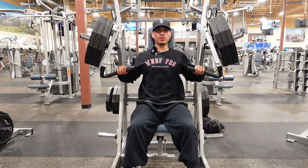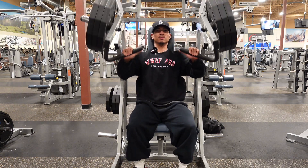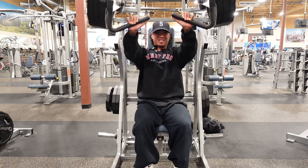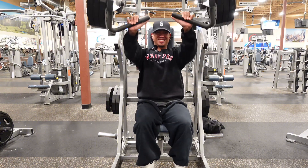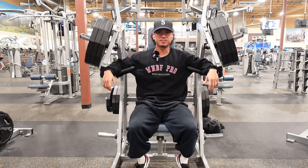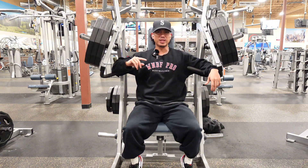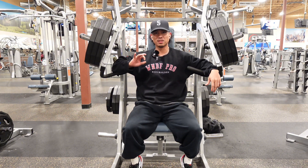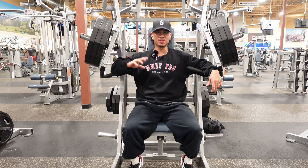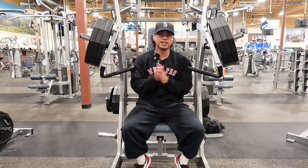Focus up. Big breath. That actually felt really good. I'm going to stay here since those reps were very clean and controlled. So we're just going to stay here and see if we can get another clean six or seven reps, which we should be able to do if I take enough rest.